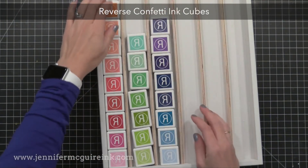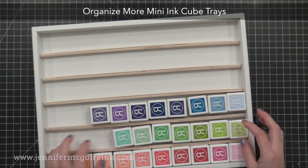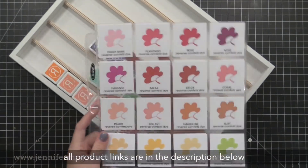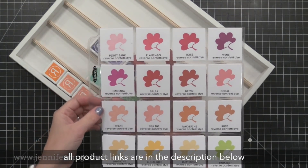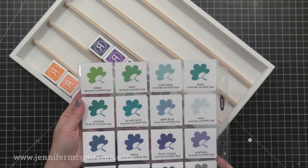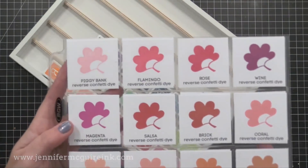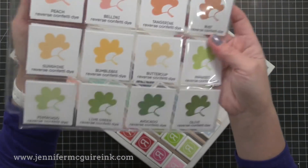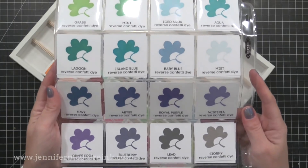This is one of my favorite ink lines because the colors are absolutely beautiful. I haven't bought all of the ink cubes yet, so you don't see the complete color line here. These are the colors that I have, organized in my Organize More mini ink cube tray, which is fantastic — you can stack these or keep them in drawers. I do have all the Reverse Confetti full ink pads too. You don't need both sizes because they are the same ink. Here you can see all the beautiful unique colors that Reverse Confetti has to offer, and their black ink is one of my favorite black dye inks.